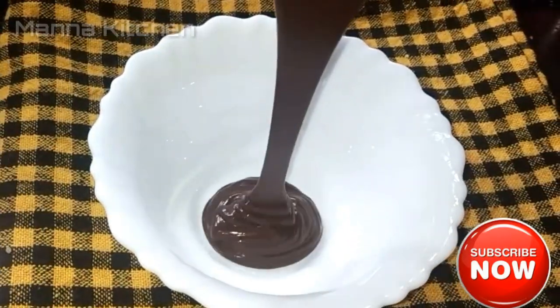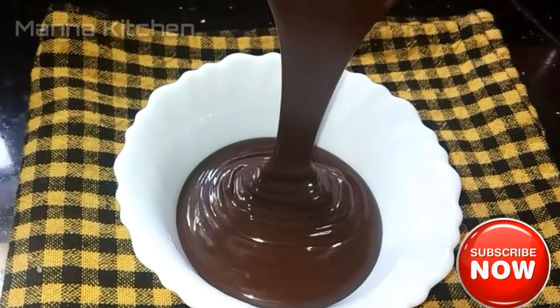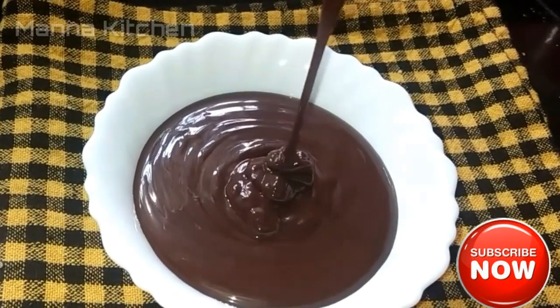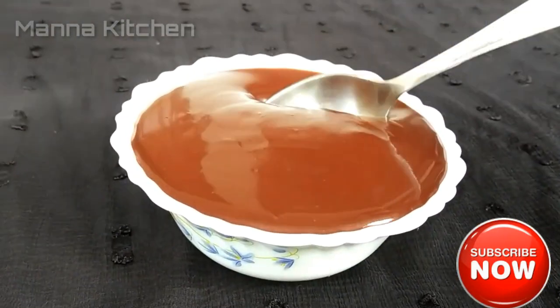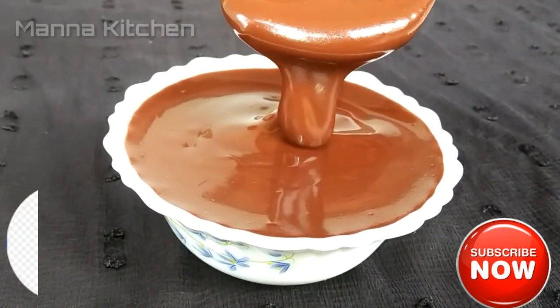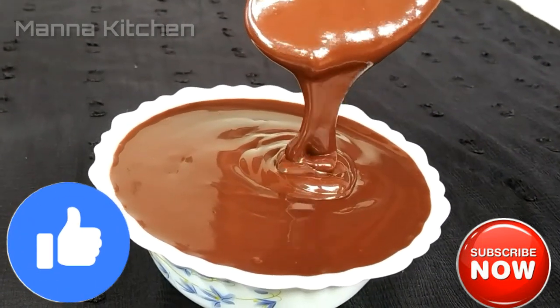Add the chocolate sauce here and add it to the other side. Add the chocolate sauce to taste. Don't forget to like and share the video. Thank you for watching.